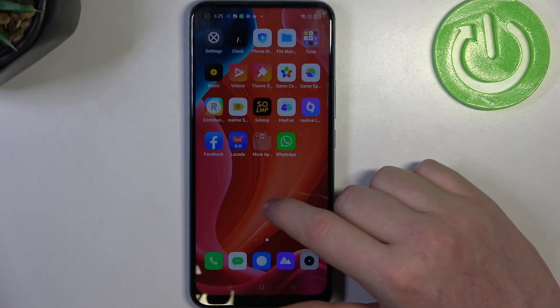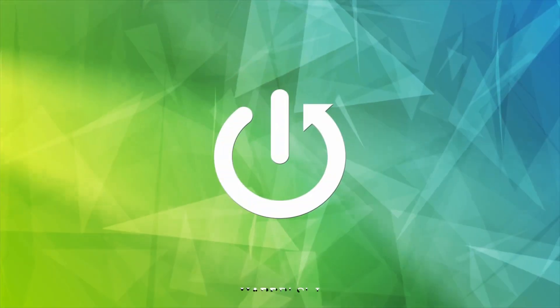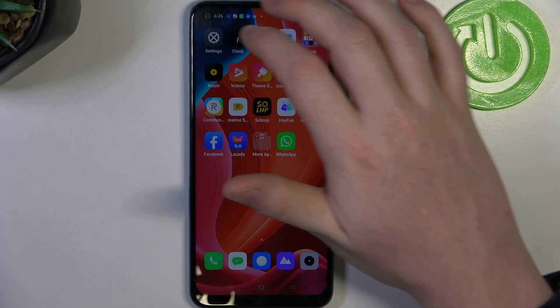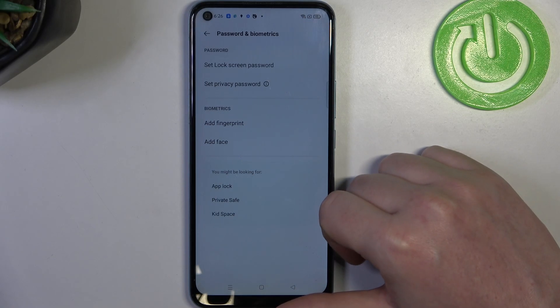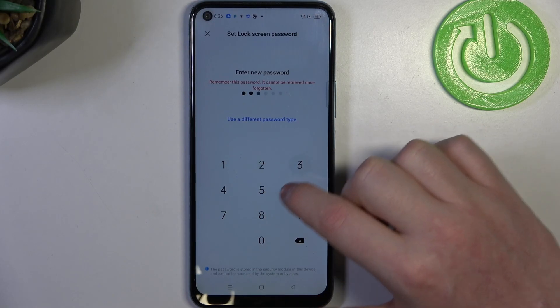Hello, in this video we're going to check if there's a fingerprint scanner on Realme C70. To do this we'll need to open our settings, then find the security, passwords and biometrics, add fingerprint — which already confirms that this device does have the fingerprint scanner.